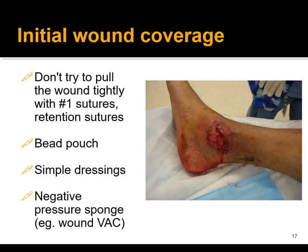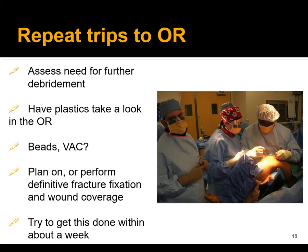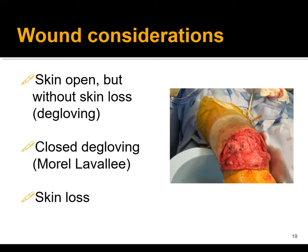For initial wound coverage, don't try to pull wounds tightly closed with retention sutures. If needed, you can use a bead pouch, simple dressings, or negative pressure wound dressings if the wound won't come together — especially if you're heading for a flap. Many of these patients will need repeat trips to the operating room to assess for further debridement, second and third looks, and possibly plastic surgery involvement. Plan on performing definitive fracture fixation and wound coverage within about a week. Earlier coverage and fixation when possible is better, so the wound isn't chronically exposed to the hospital environment.